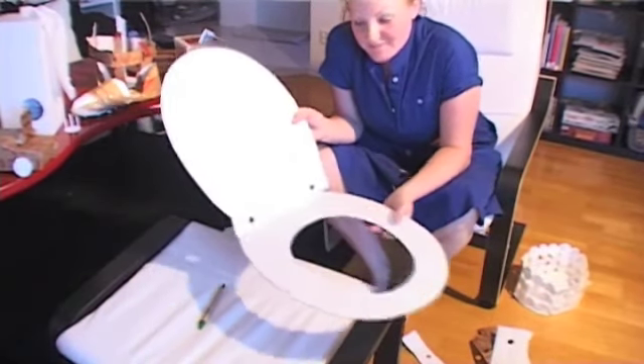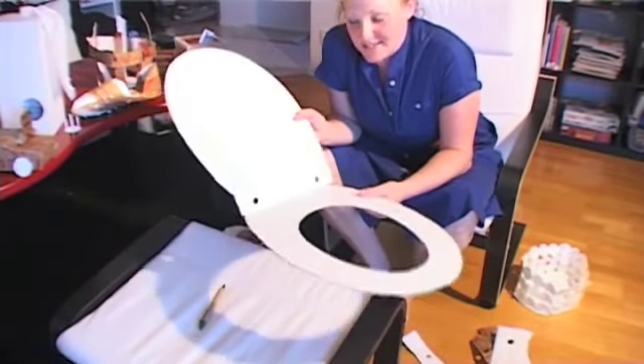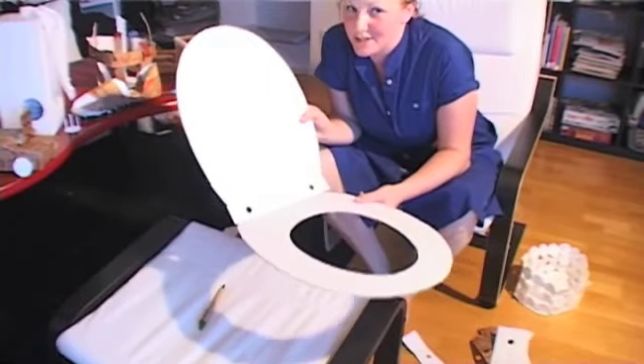Ta-da! And that's how easy it is to make a toilet seat out of a pizza box.